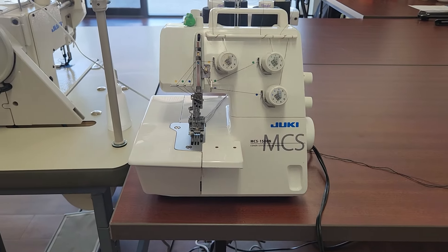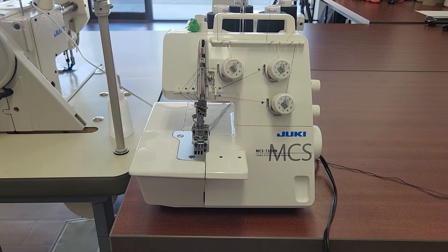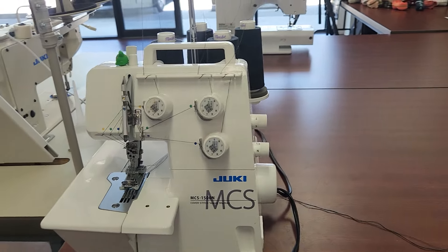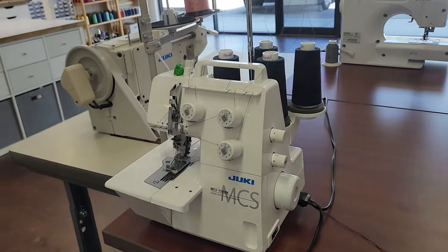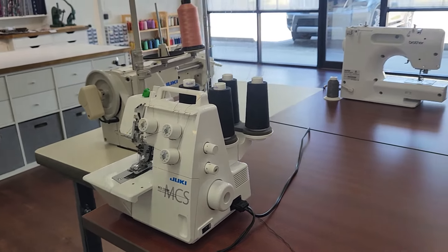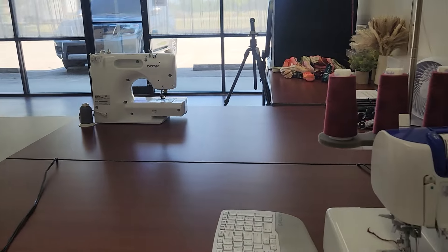Just pointing out my machines again — you probably saw all these in the last videos. This is my cover stitch, the Juki 1500N. Like I said, I do do apparel — I do a lot of stretch knit apparel. Most of the clothing that you see in my videos, especially my dresses, I make myself.